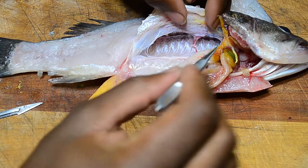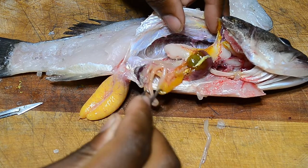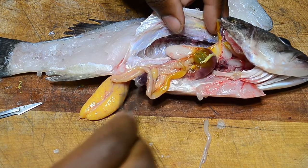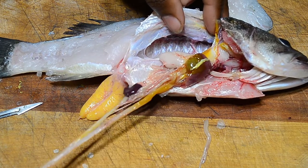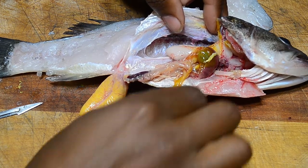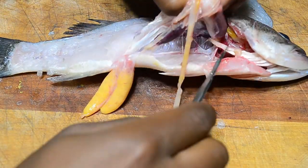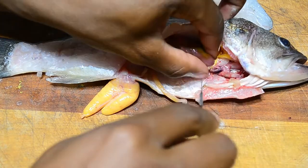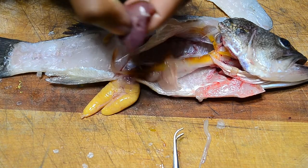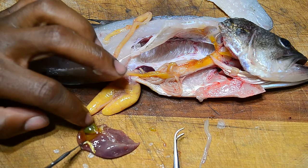Here are the intestines, and if you notice you don't see nearly as much fat in a wild-caught fish as you do in a farm-raised one. Let's take this whole section out and examine it. You can see the gallbladder.